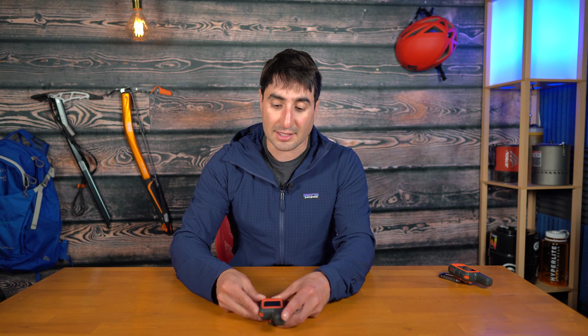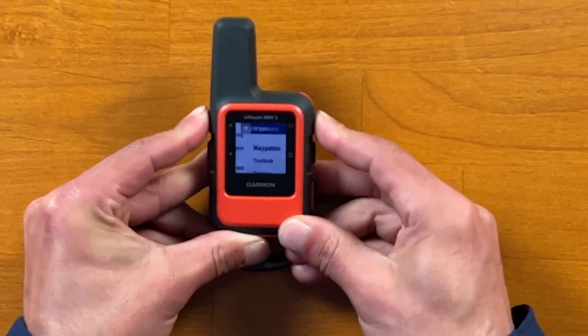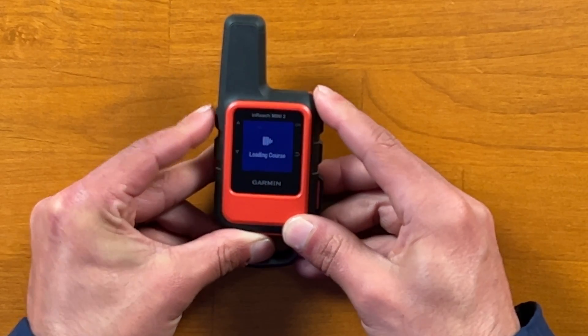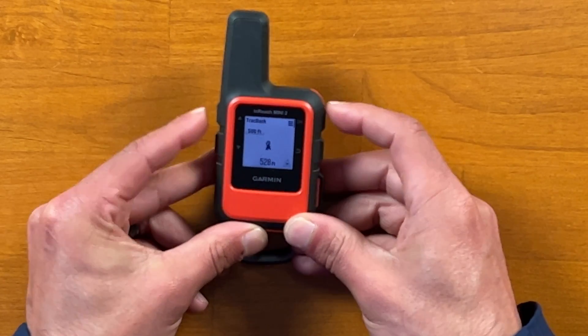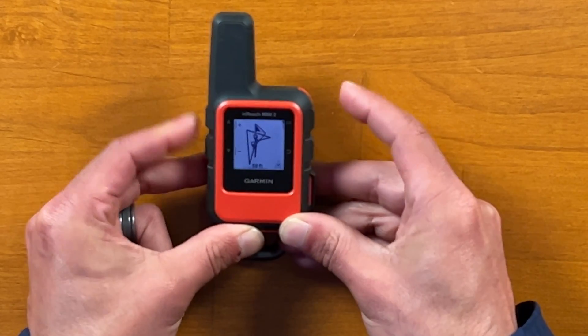Another cool feature with the Mini 2 is called Trackback. It automatically leaves a breadcrumb trail behind you as you're walking without draining any extra battery life. To access it, you click the OK menu, scroll down to Navigate, click on that, and then select Trackback — it loads your most recent course, you can zoom in with the toggle buttons, click OK and go, and it takes you back to your original starting position. You can do something similar with the Mini 1, but you have to manually set the breadcrumbs, which also uses more battery. So the Mini 2 is more efficient in that regard.